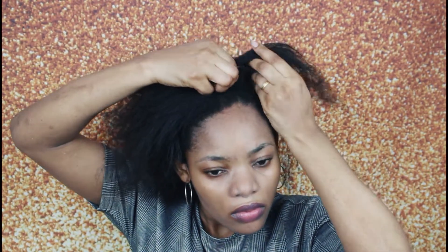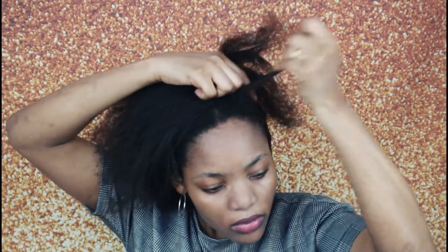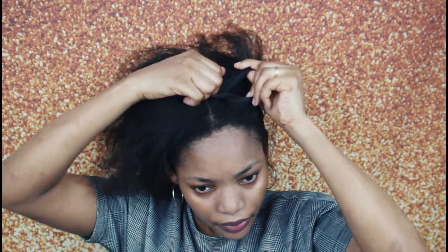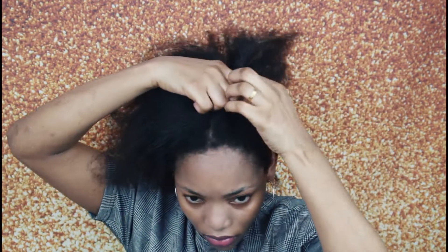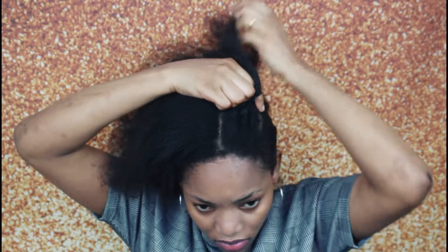Like I showed you guys, this is to ensure that my hair roots are secured. You don't need to do this if your hair lengths are the same — all you need to do is just braid it up straight. You don't need to curl it to secure it.